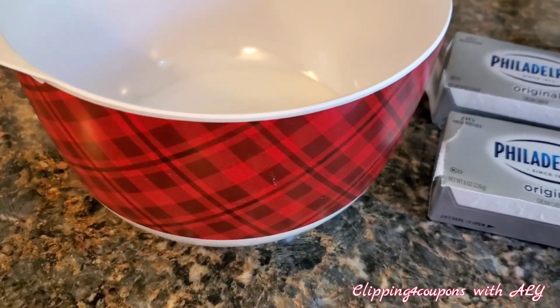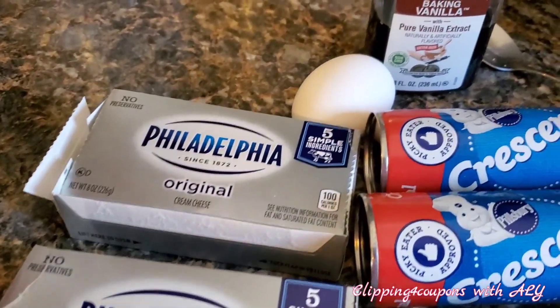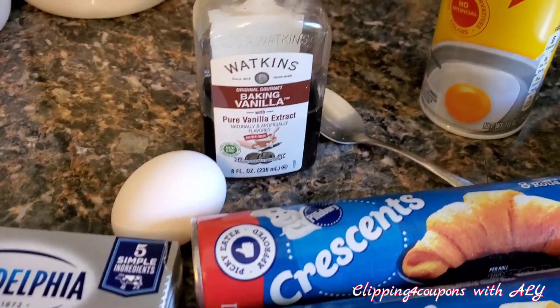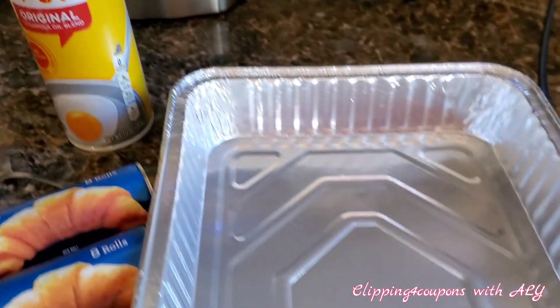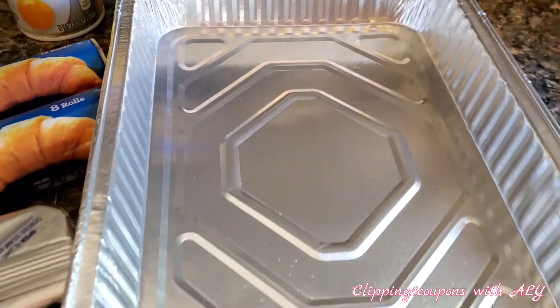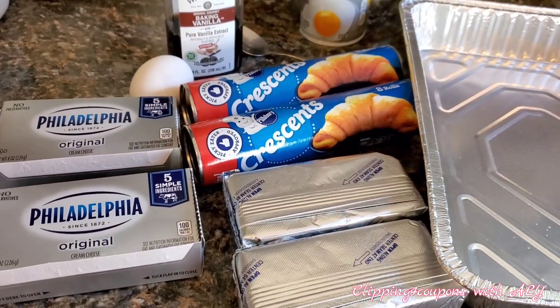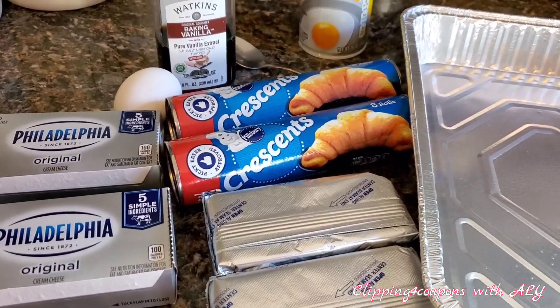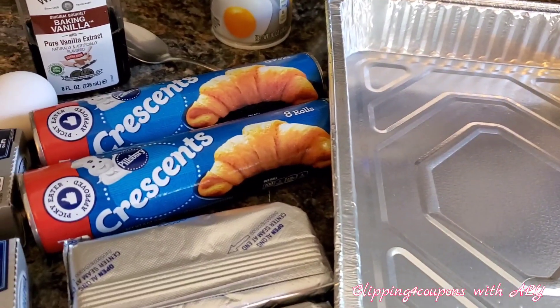You are also going to need one cup of sugar and a medium mixing bowl, one egg and one egg white, and some pure vanilla extract. I have Pam spray here to coat the pan so the crescent rolls don't stick. My oven is preheating to 350 degrees, and I recommend using a 13 by 9 inch pan — it works great with these Pillsbury crescent rolls.